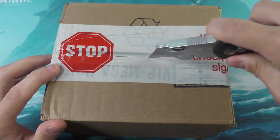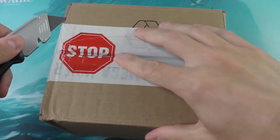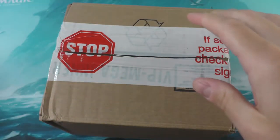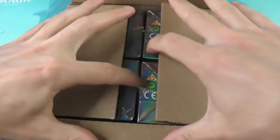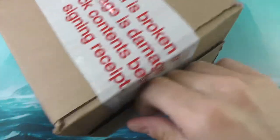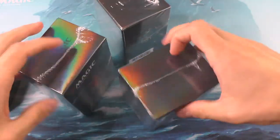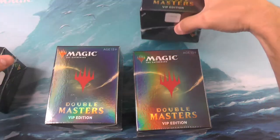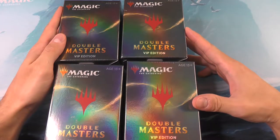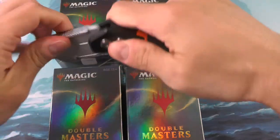Let's go ahead and gently, very very gently open this up. There we are — putting our cutting device off to the side. Each one of these cases contains four Double Masters boxes. Very cool looking, nice little packaging, very light too, easy to transport through the mail.